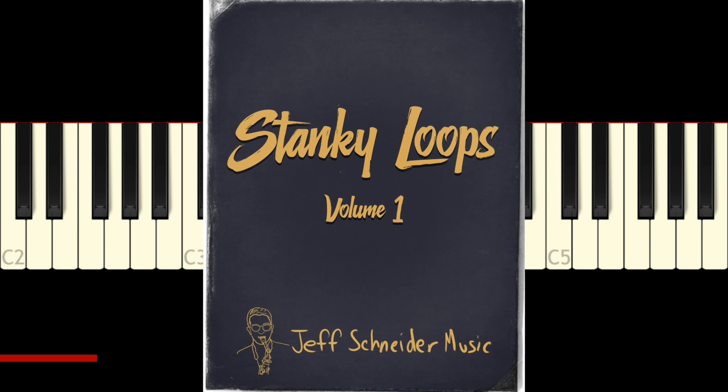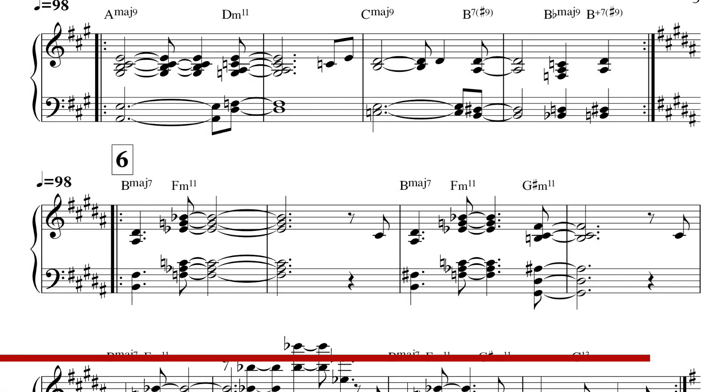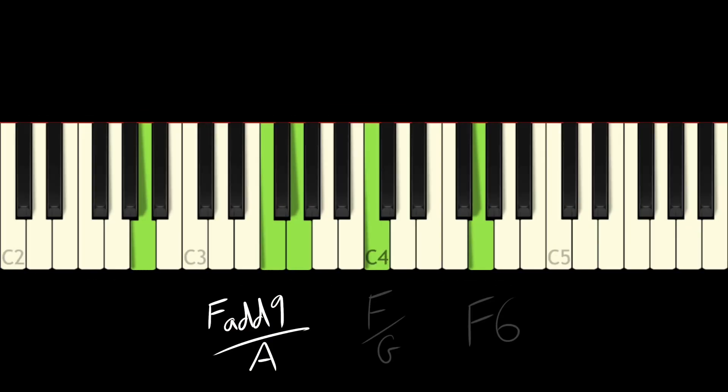The intro to the song is basically what I play at the end, so we'll hold off on the intro and get to it at the very end of the song. Before we get into it though, I do want to mention that Stanky Loops Volume 1 is available now. This is a collection of 42 original loops that are royalty free - you have the audio, the MIDI, and the sheet music. You can learn from it, produce with it, or play with it on the piano. It's neo soul chords, jazz chords, R&B chords - more specifically chord progressions in very original sequences. If you like the loops I've put out in the past, you're gonna love what's in Stanky Loops Volume 1.